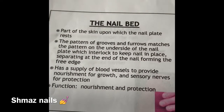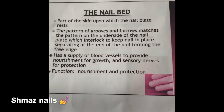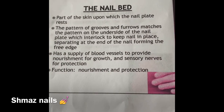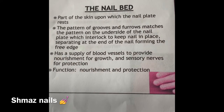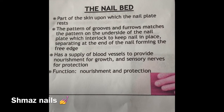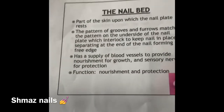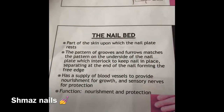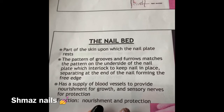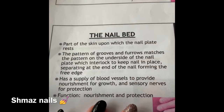As we come to our nail bed, this is our nail bed and what the function of our nail bed is for — to nourish and to protect. It gives you a good insight on what this means. Not a lot of people take their nails for granted, but this is the general information that you'll need if you want to go down this route.